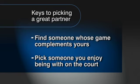We refer to this as a hammer and wedge theory. So in picking a partner, find someone whose game complements yours as well as someone you enjoy being with on the court.